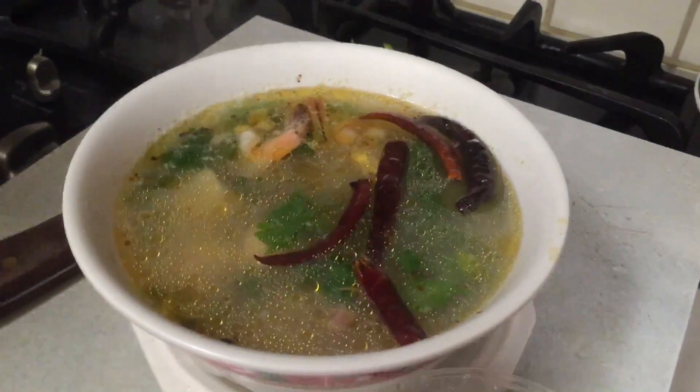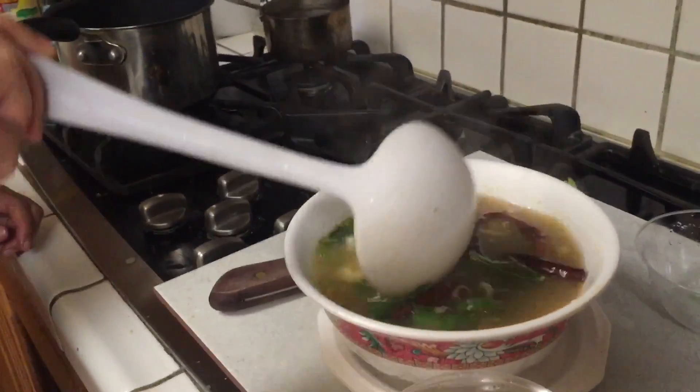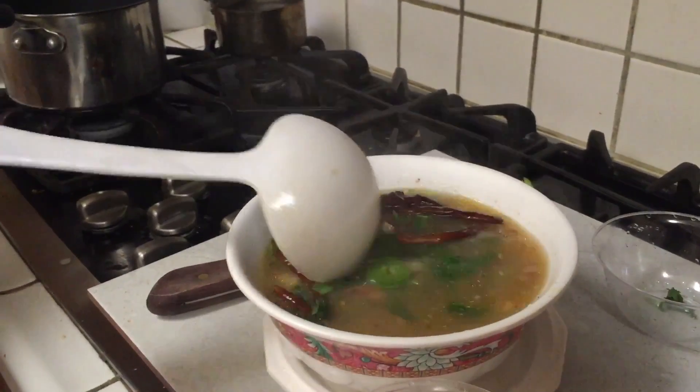You put in the golden mountain soy sauce and cilantro. You can taste it, then mix it all together and try it.